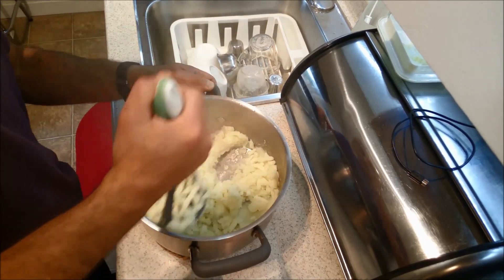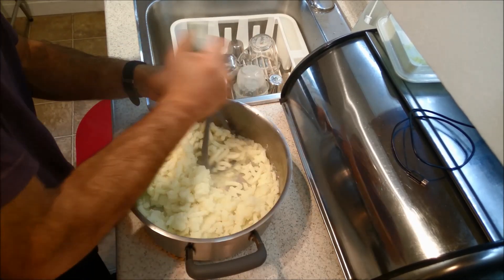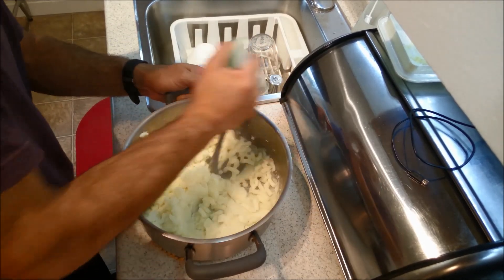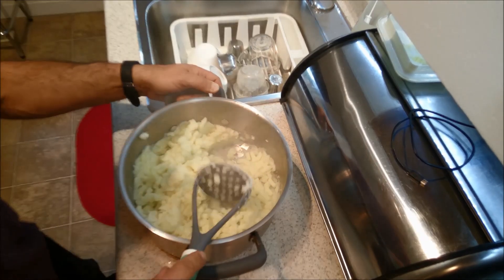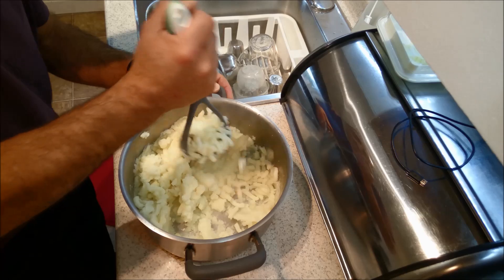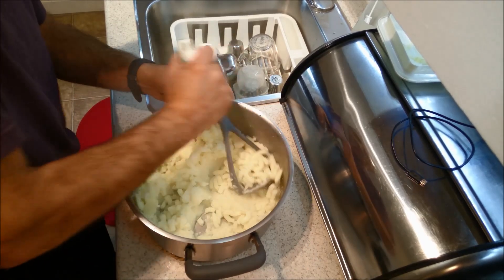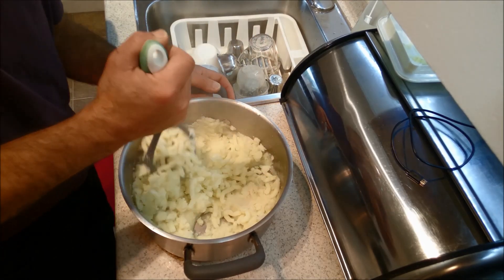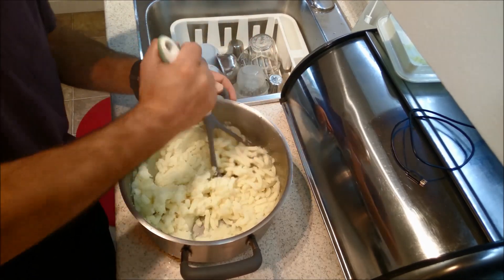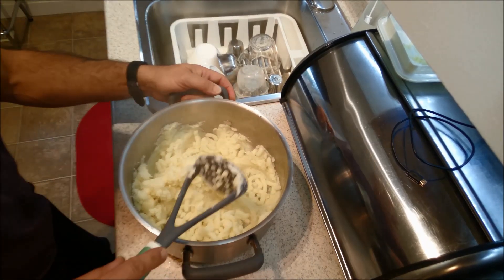I did drain them really, really well. You don't want a lot of moisture from the potatoes, because then it'll just make everything too soggy. Nice and easy peasy. I love potatoes — they are one of my soul foods. And I suspect that Virgos love potatoes because they are an earth sign and they love everything earthy.